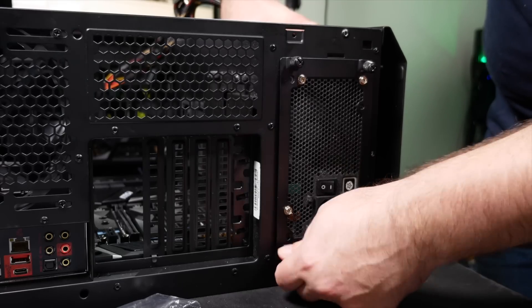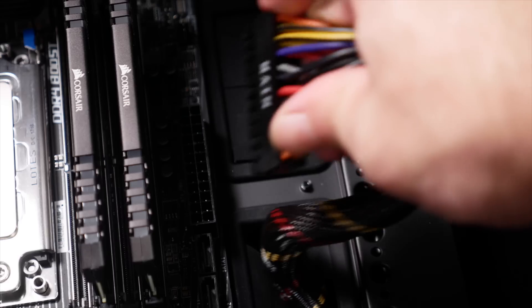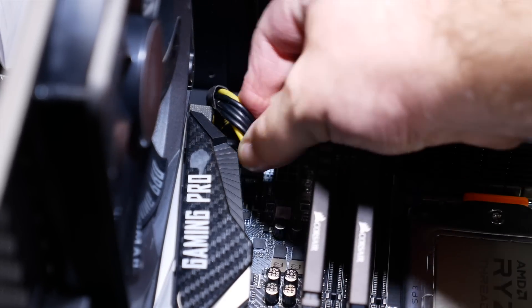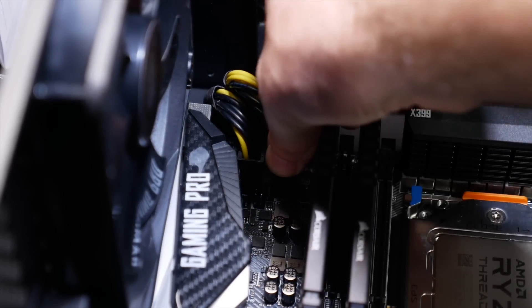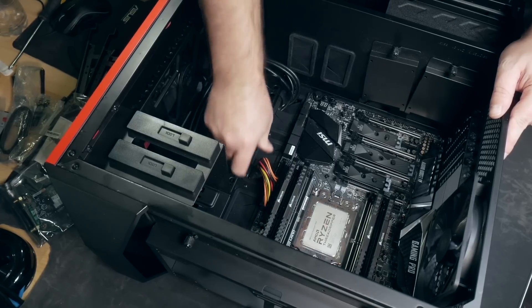There's a long connector for the main power on the board, and one or two smaller ones for the CPU-specific power. This, like your CPU mount, will depend on the kind of motherboard you're using. But like most everything, it only plugs in correctly one way. You can't screw this up unless you're really very determined to jam something in where it clearly doesn't want to fit.